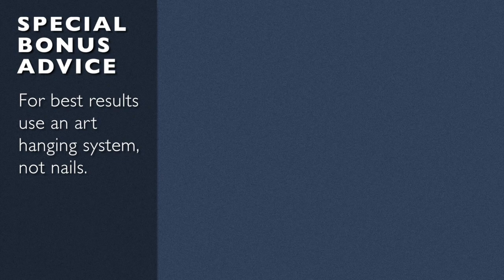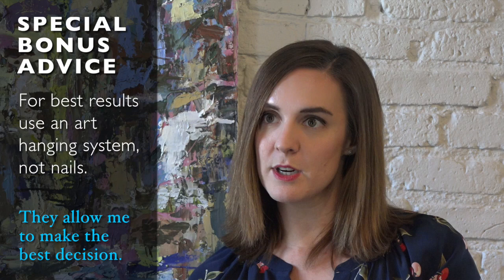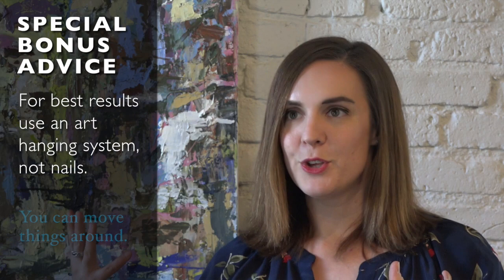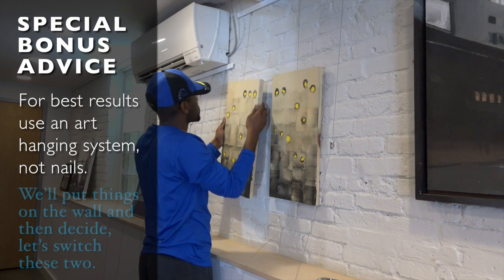It's allowed me to make the best decisions and the best groupings possible of works. Because often once you put up a nail and put the piece on the wall, you kind of feel like you're stuck — you've made your decision about what's going where. But with this system, you can really move things around as much as possible. You haven't made a final decision.